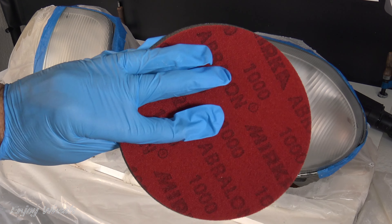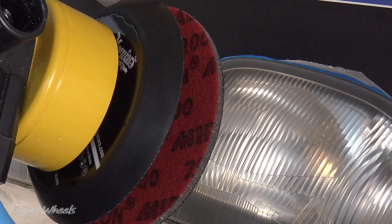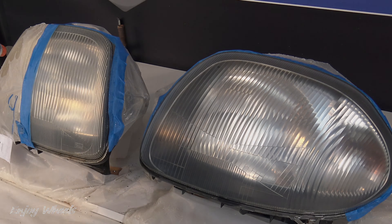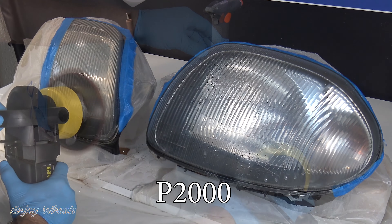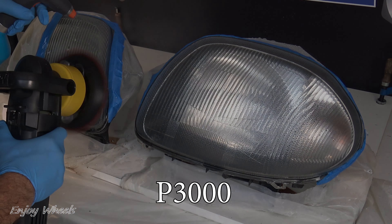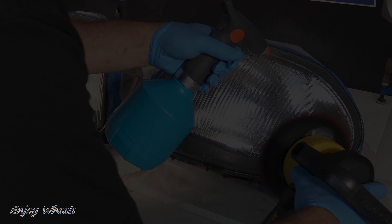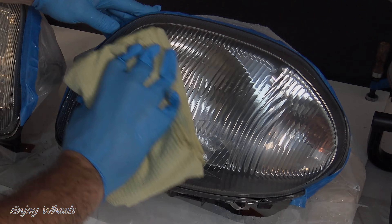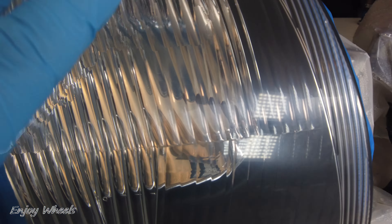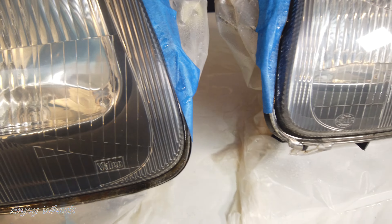I continue to go up in grit — 1000 on the machine. And I go to 2000 grit; here I changed to an orbital polisher. It has less torque than the sander but turns a little faster and is a little lighter. I finish the sanding stage with 3000 grit with the machine. I rinse well before wiping. When the headlights are still wet, it looks like the restoration is complete. But once dry, the surface is completely smooth — you can see through it, but it is not completely transparent. There is still a slight opacity, as if there was a little fogging, and that will have to be removed too. I'll now show you three different methods to make this surface completely transparent.